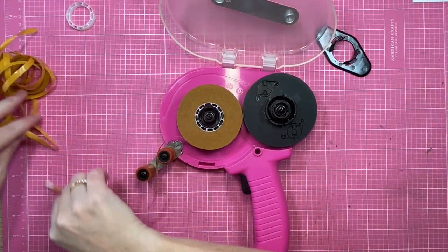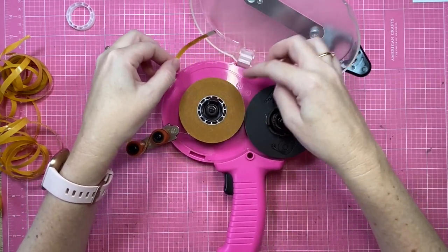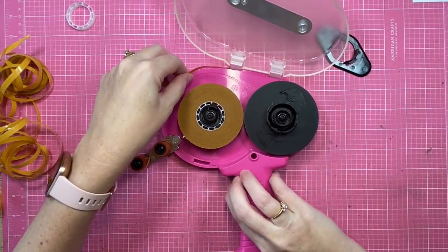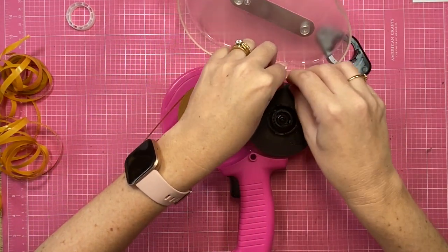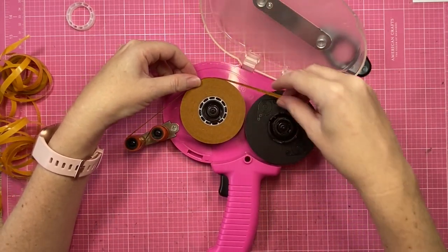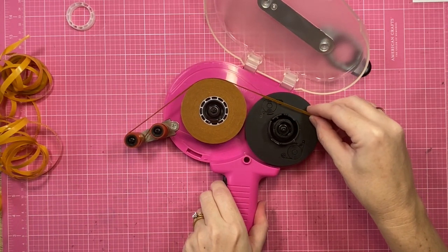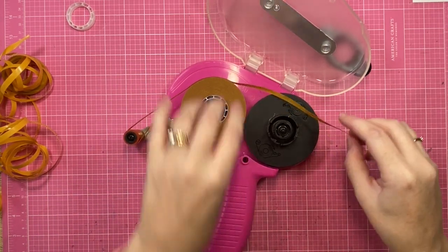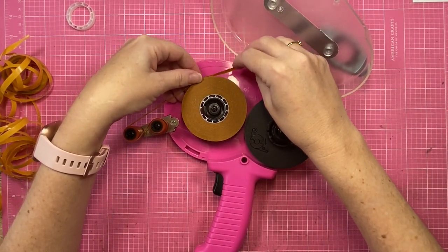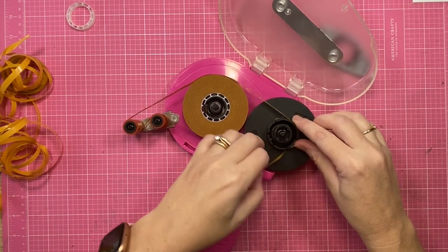As you can see, the tape is on the left, and I'm just going to feed it through and follow along with the arrows marked on the gun. You do need to press the trigger, because if you don't, the tape won't move — I've learned that one! I'm just lining it up with the arrows and pulling the trigger a little bit to extend the tape across to the right-hand side.